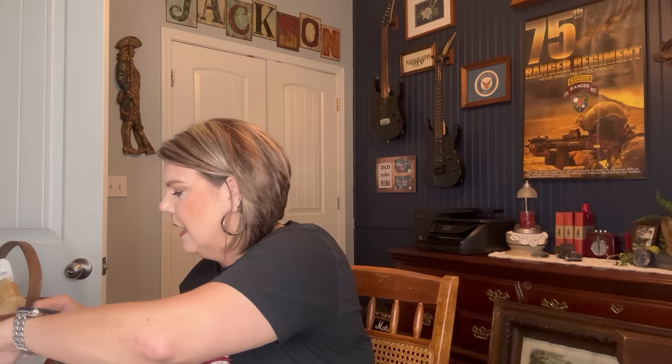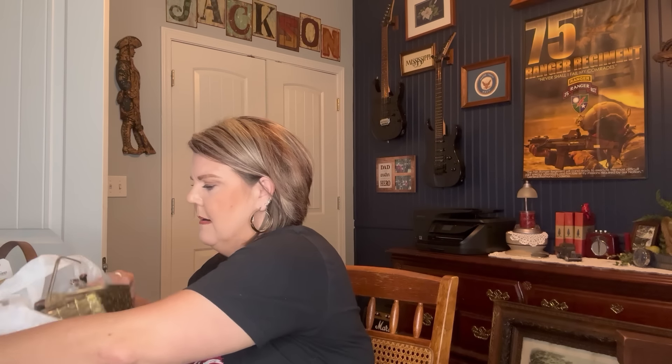I decided to run by the thrift store on my way home — something just kept nagging at me and I did it anyway. Oh my goodness, wait till you see what I got! I am in love — when I tell you I am in love, it's an understatement. I hope it works out the way I want it to. I just got back home and I'm gonna share my thrift haul with you — the majority of it is for the booth but let me just get started.